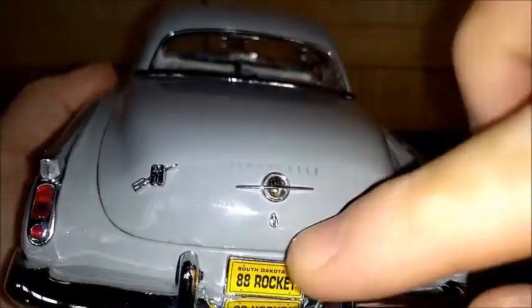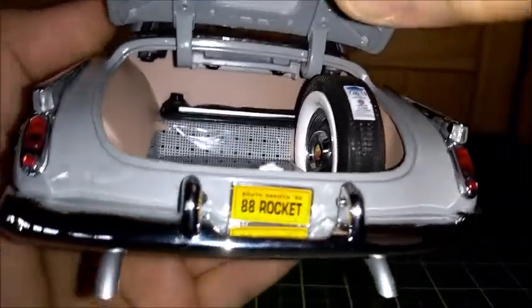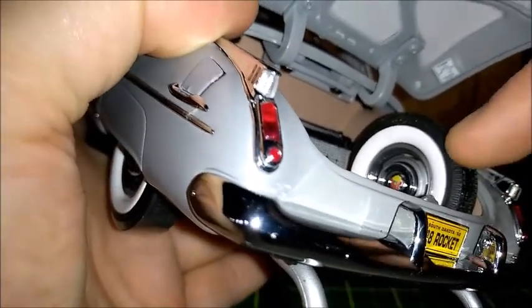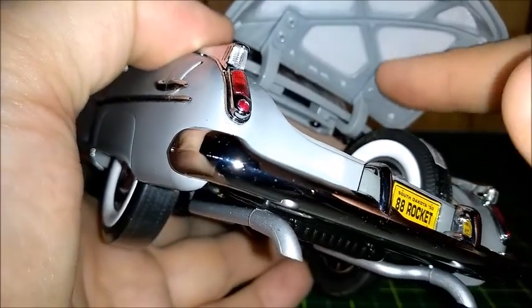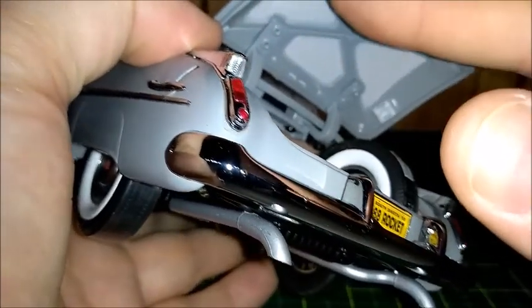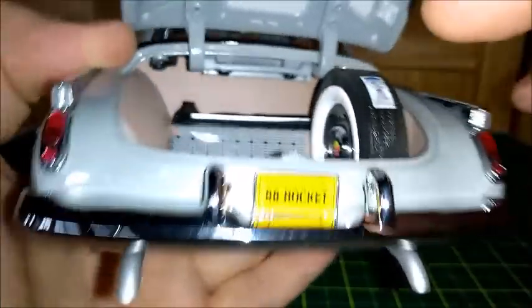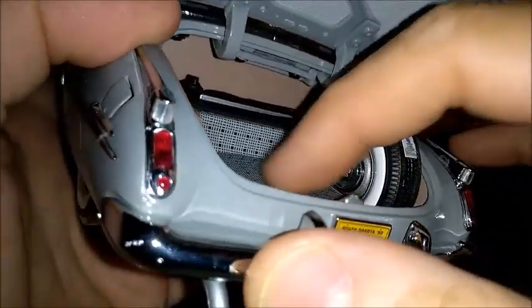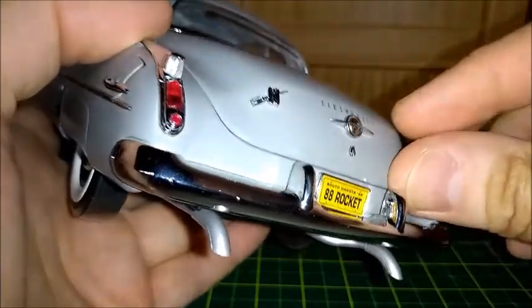At the rear end: Rocket 88 and the Oldsmobile logo, just as shown before. The trunk has a little lock and the Oldsmobile lettering. Inside the trunk is a spare tire with a hubcap steel wheel. The hinges are perfect — they really mock the original ones — just like this mat inside the trunk. There are reinforcements, and the trunk lid is perfect, with a coating inside that simulates synthetic material. There's also a trunk lock — nothing was really forgotten on this car.